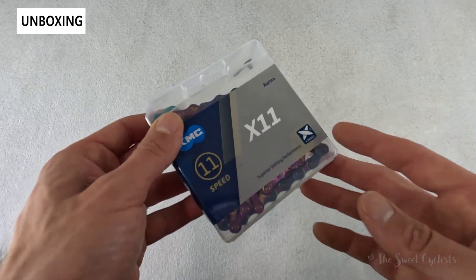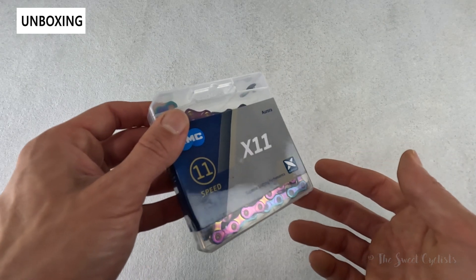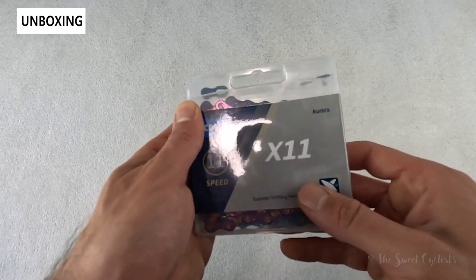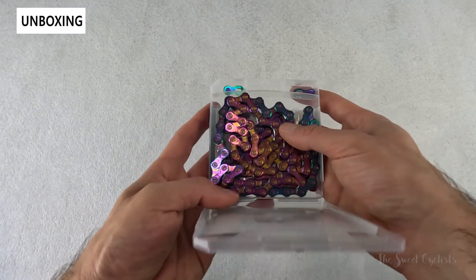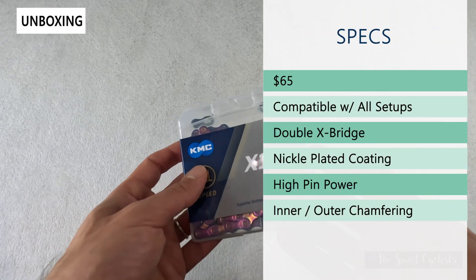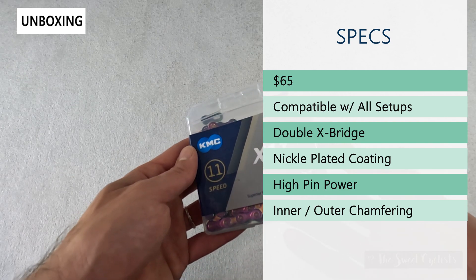It's available in all their chain variations from X10, X11, to X12, so you can definitely find the one that works with your road bike. Packaging-wise, it's really simple — you have their plastic container, the quick links on top, and then the main chain on the inside. In terms of specs, this retails for $65 and is compatible with any setup from 10 to 12 speed configurations.